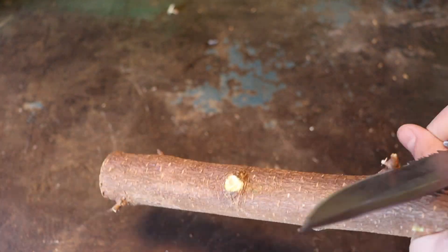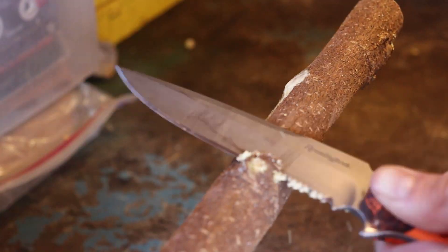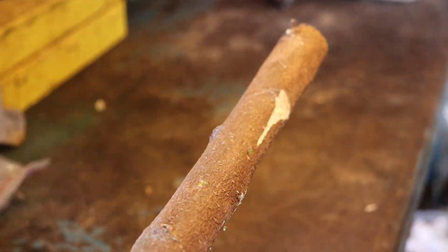What you're going to want to do is take your knife, or any tool that you can use for sharpening, and sharpen any knots or any rough places on it. And if you want, you can whittle the spear down to make it smoother.